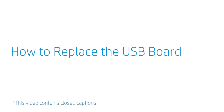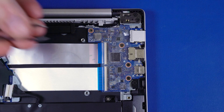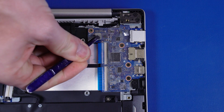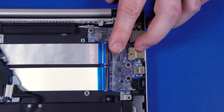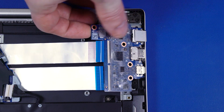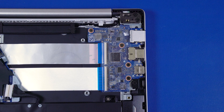How to Replace the USB Board. Before you begin, remove the base enclosure and fan. Removal. Peel back the mylar and use minimal force to lift the locking bars up on the USB board ZIF connectors and disconnect the USB board ribbon cables from the USB board. Remove the four P1 Phillips-head screws that secure the USB board to the top cover. Lift the USB board off the alignment pins on the top cover, and remove. Reverse this procedure to install the USB board.